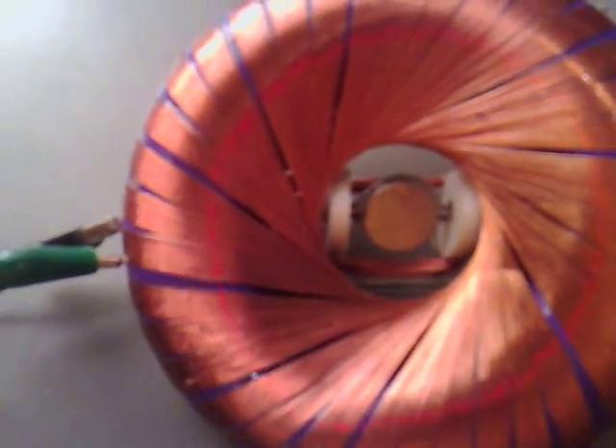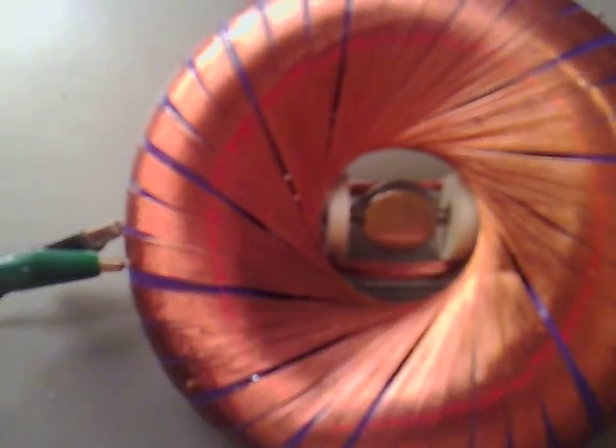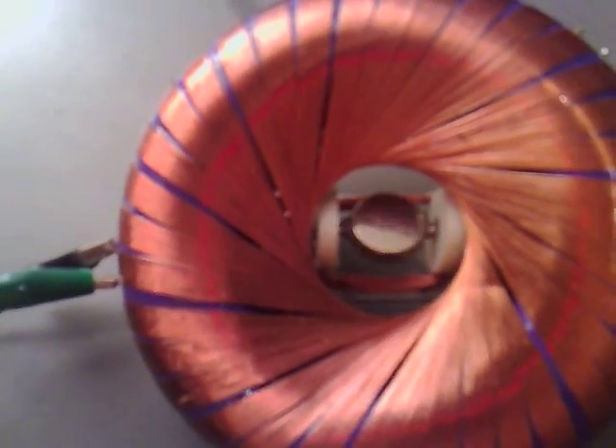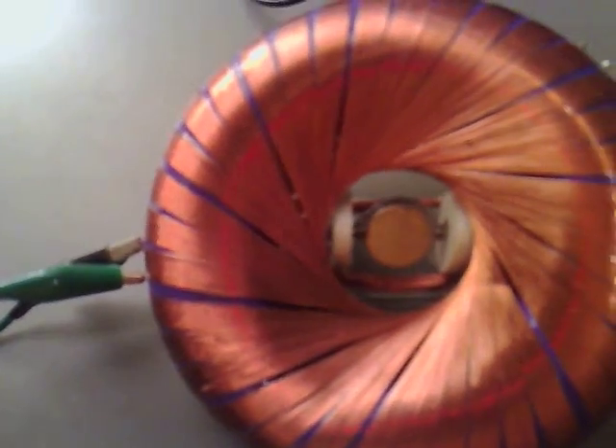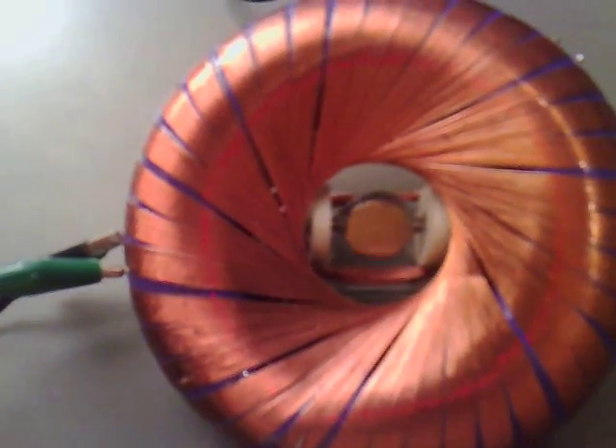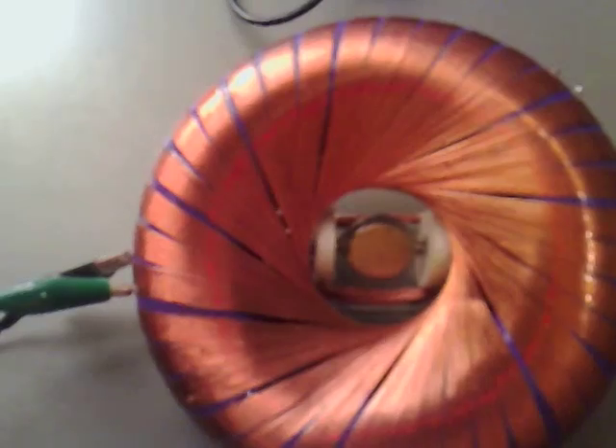I can get it to spin round — that's for one side. I can get it to go all the way round. You can see the control you've got with that. Just turn the frequency up slightly, see if that helps.